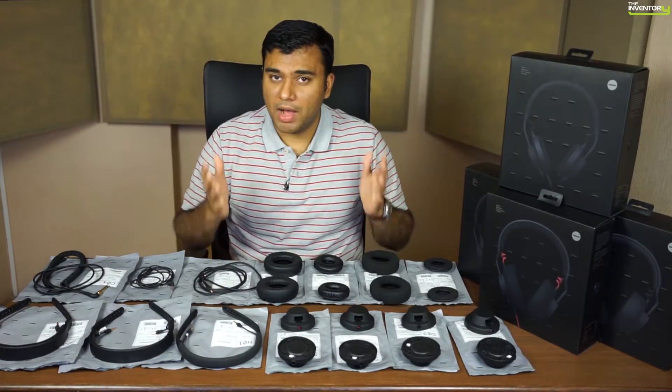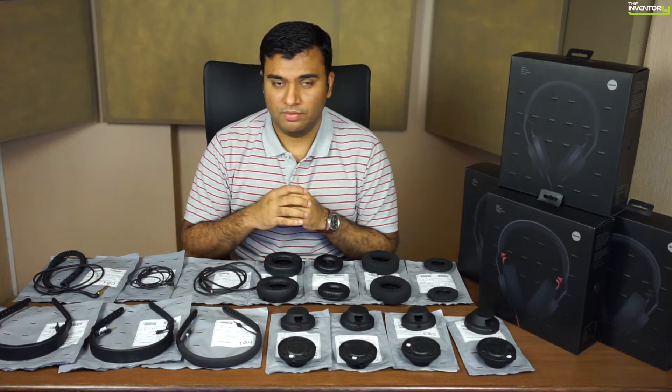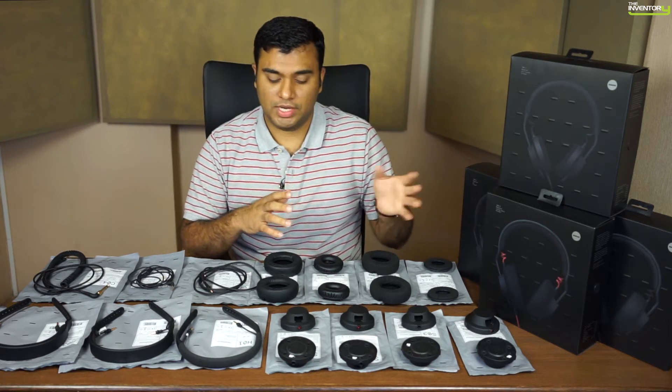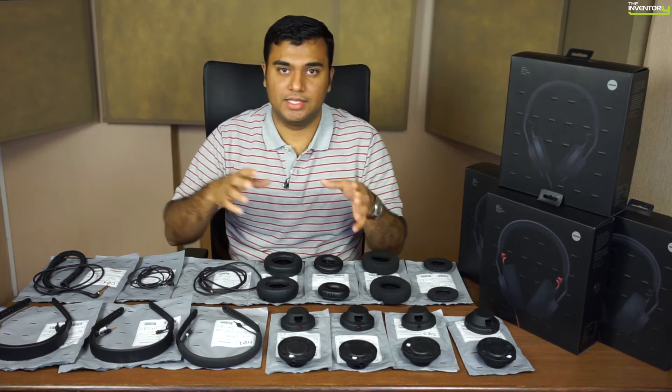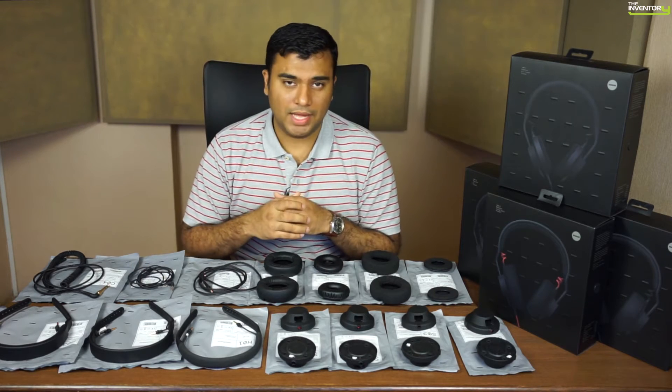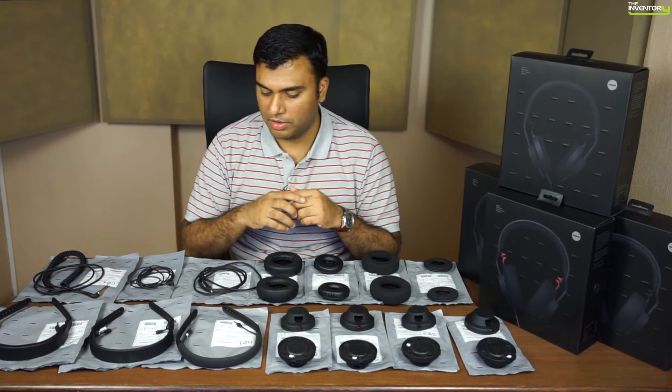When you buy a TMA2 modular headphone, you can either buy them in presets, which come with all of these various parts, or you can individually customize different parts. So what are the parts and how does this whole thing work? Let's talk about that.